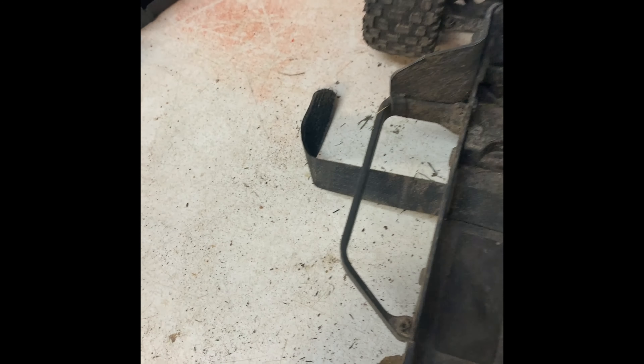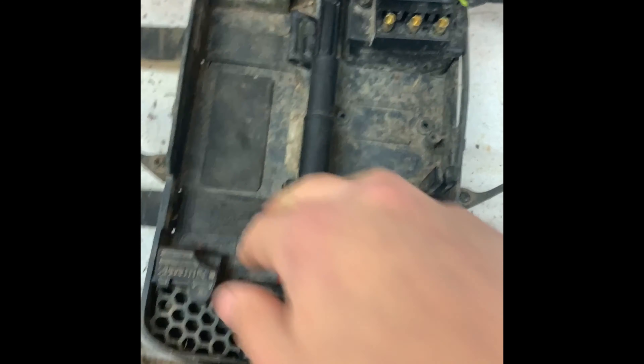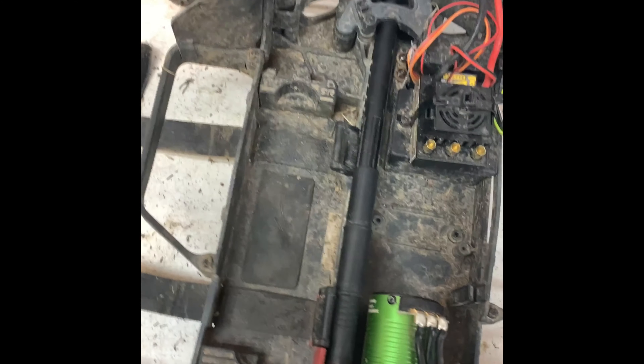For the final part, slide your strap down in here and pull out. Then slide the skinny end on first, compress it, wiggle it, and it's in. Now you've got four-wheel drive.